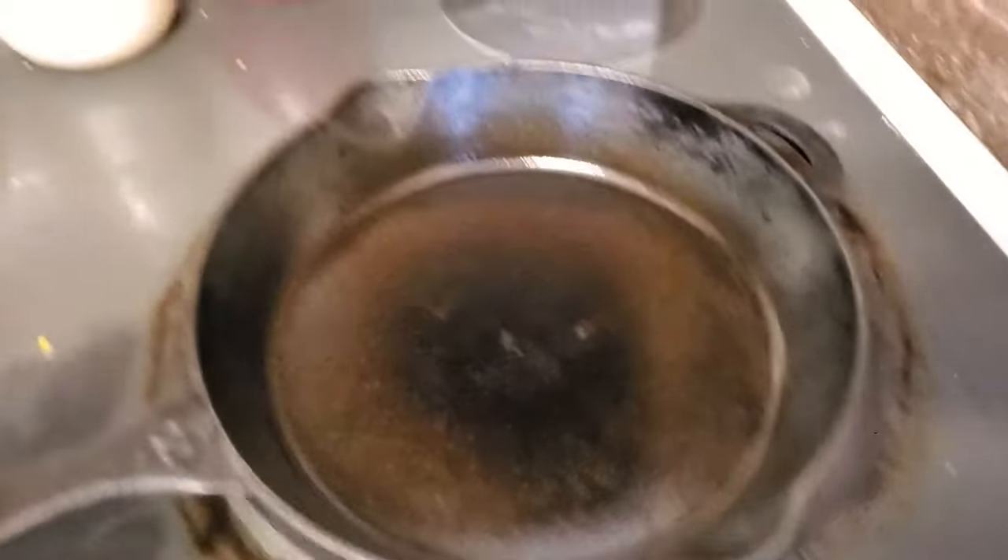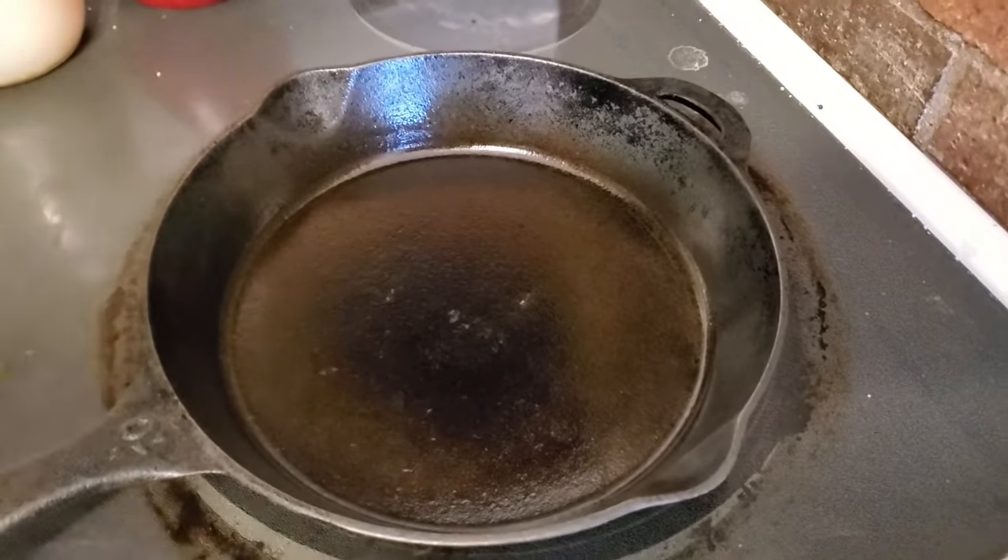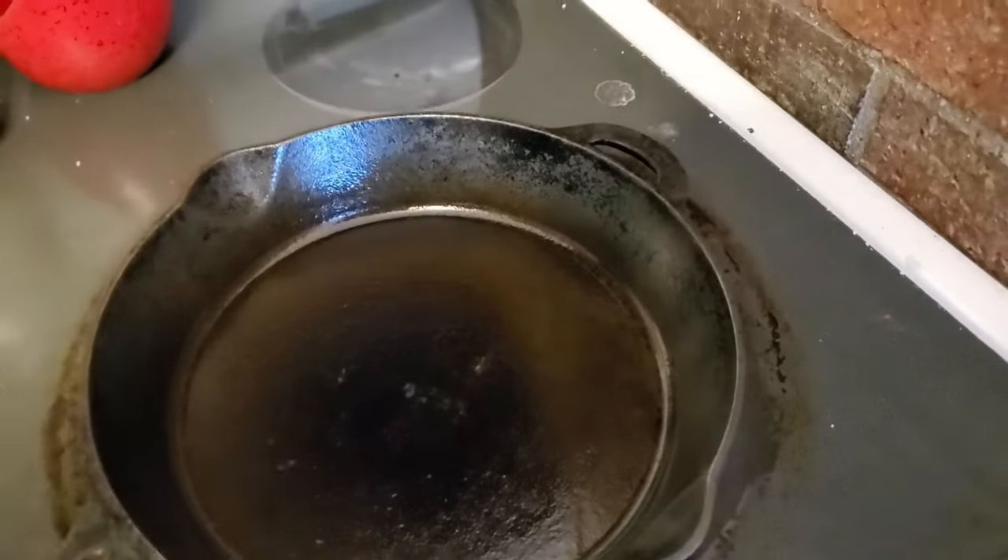Maybe you don't raise your own pork or have a local farmer to buy from — you can buy lard. Just make sure it's not hydrogenated. There is lard out there that's hydrogenated and you don't want that. So whether you're ordering online or at the grocery store, read the packaging and make sure it's not hydrogenated. Also, something we do very commonly: we cook with cast iron every day, and after cleaning we apply a very thin coat of lard to season the cast iron.